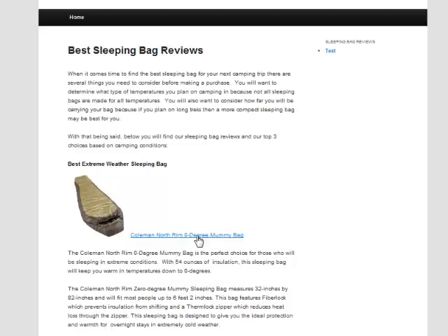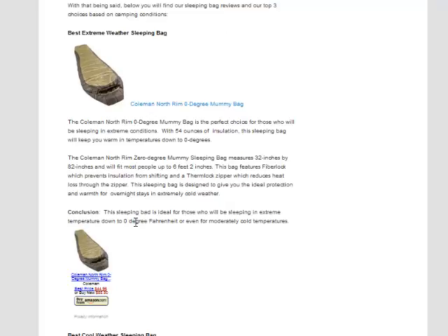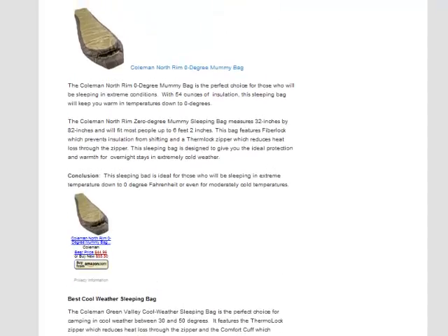I also have a text link, and a lot of people will click this thinking they're going to get more information on my site — it's actually going to take them to the Amazon listing. So it's nice to have the text link there because it gets clicked a lot. Then you can see we have our review and conclusion where we say it's a great sleeping bag, ideal for temperatures down to zero degrees, and they have a link to go purchase it. If they like the review and want to buy it, they have the link there to go ahead and purchase.